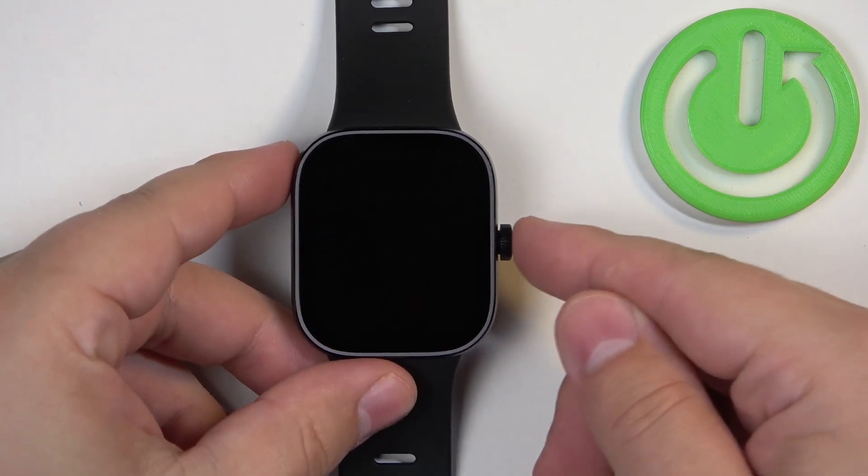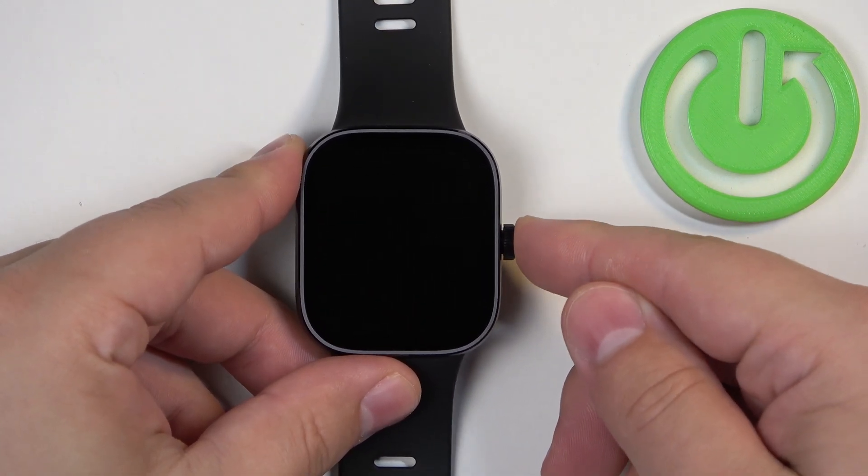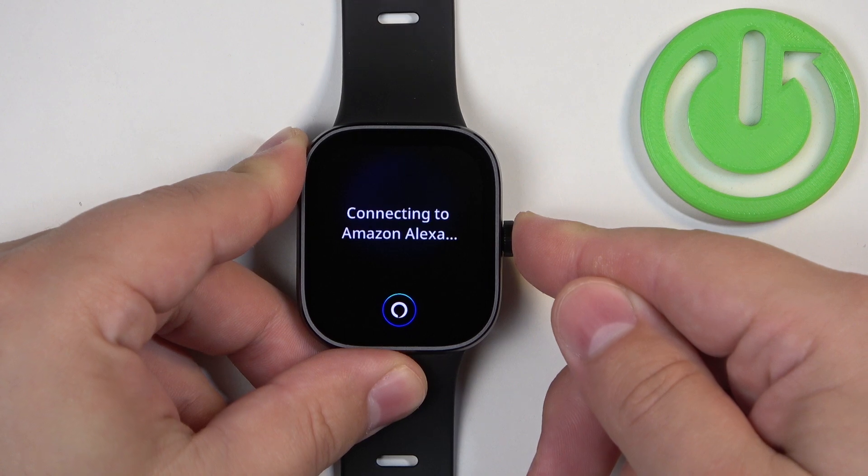To turn off this watch, we need to press and hold the crown button and keep holding it until we see the power menu on the screen.